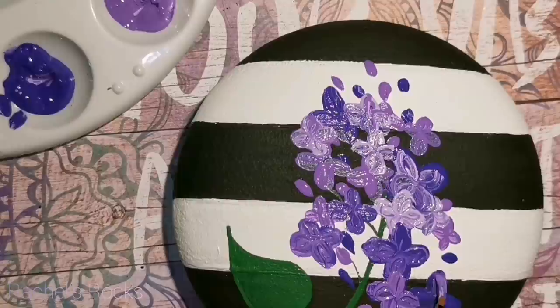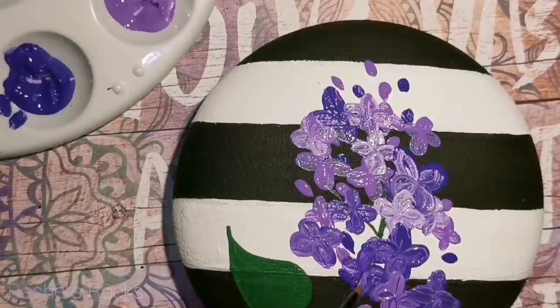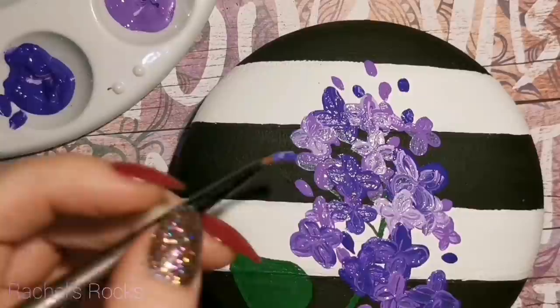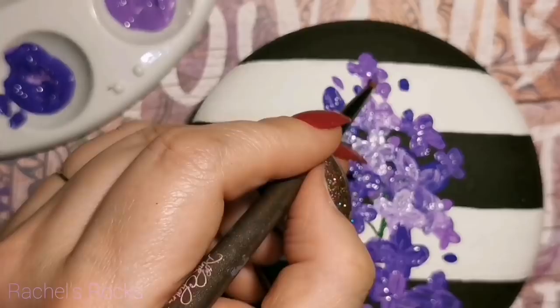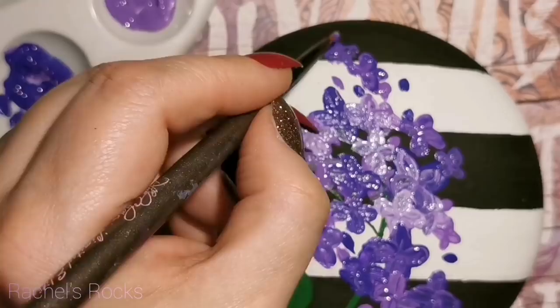The ones down closer at the bottom are a little bit bigger than the ones at the top. Take a look at some pictures of lilacs on Pinterest or on Google so you can get an idea of what they look like. There are some light ones that are almost white, and some really dark, beautiful purple maroon colored lilacs. I like the purple ones — purple just happens to be my favorite color.